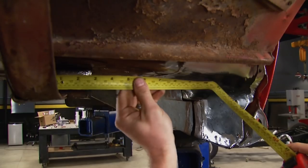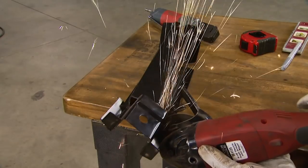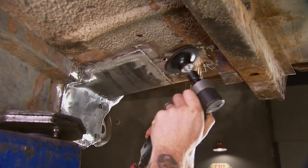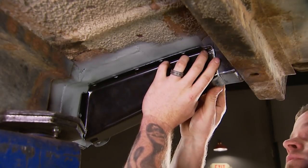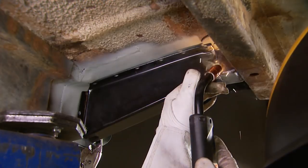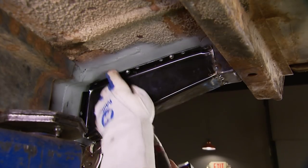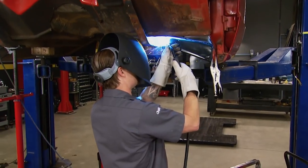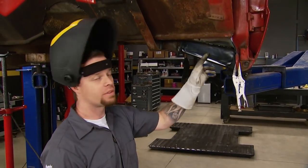Next up is the cab support. Since I'm only replacing a section, I'll measure and cut to length. Since we're putting two pieces of metal together, it's very important to use weld-through primer to prevent any future corrosion. Vice grips hold it in place while I make a few tacks. For a tight gap to the floor section, I'll use a few sheet metal screws to hold the piece in place, then burn it in. Got everything taken care of up front — no more rust — and the truck's going to be a whole lot safer with these repairs.